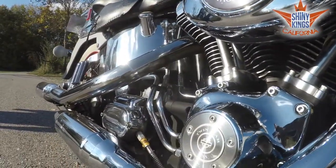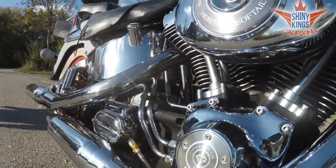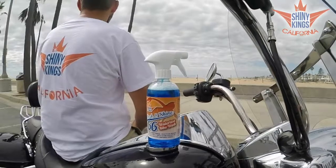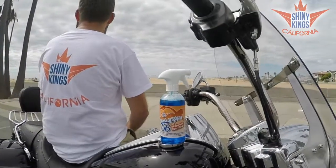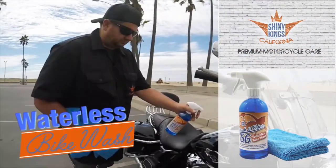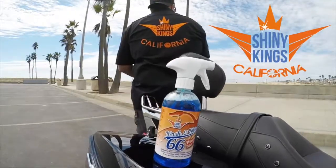Once you try Wash and Shine 66, I guarantee you'll get addicted to how much faster and more convenient it is to clean and detail your bike when you're not tied to a water source. That's why we confidently offer a 100% satisfaction guarantee. Make sure your bike gets the shine it deserves. New Wash and Shine 66 Waterless Bike Wash with Ultrashine by Shiny Kings California.